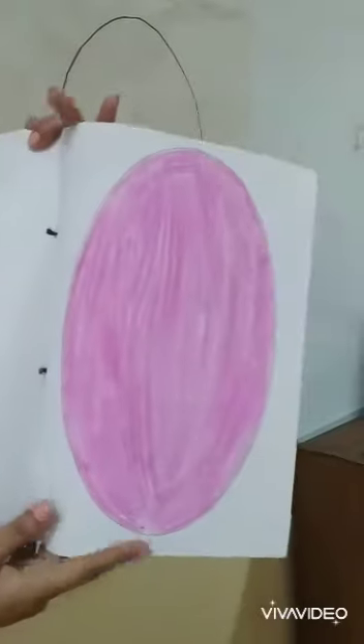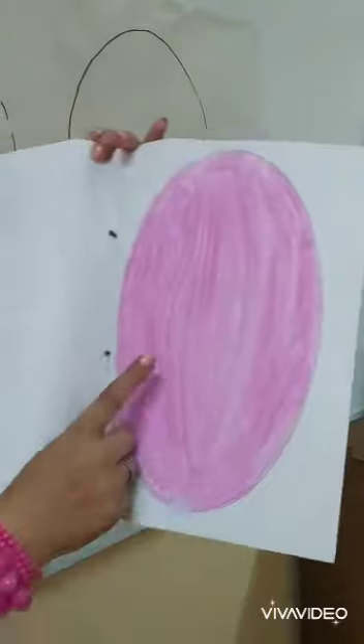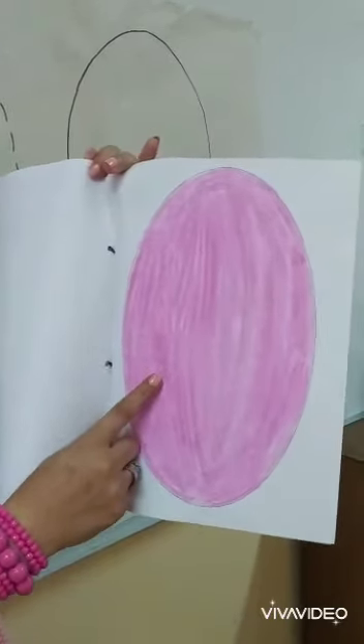And what shape is this? Oval. Repeat after me: oval. Do you know what color this is? It's pink too.